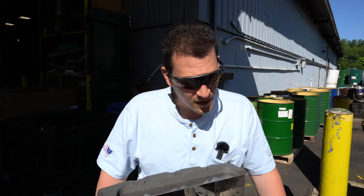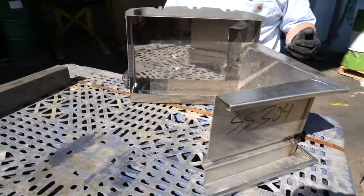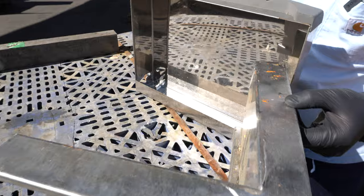Hey Scrappers, Tom here from iScrap and I want to go over different types of stainless steel today. In front of me you see two pieces of stainless steel — they look very much the same. They have the same color, they have the same patina.